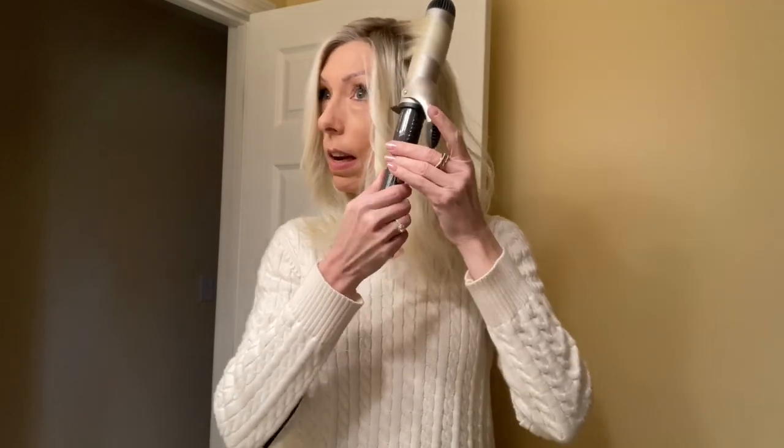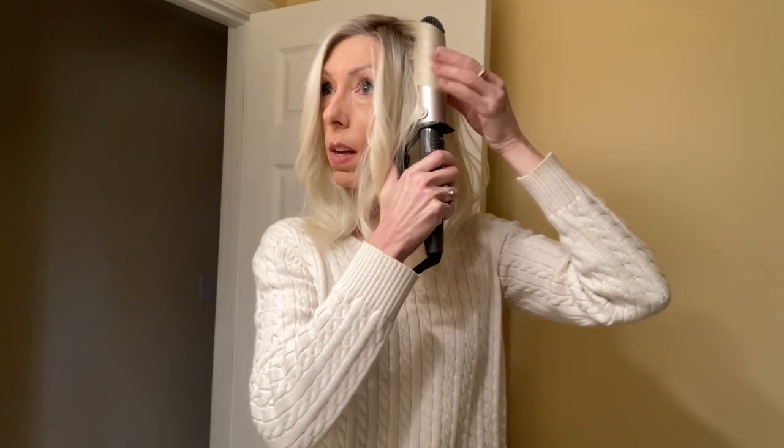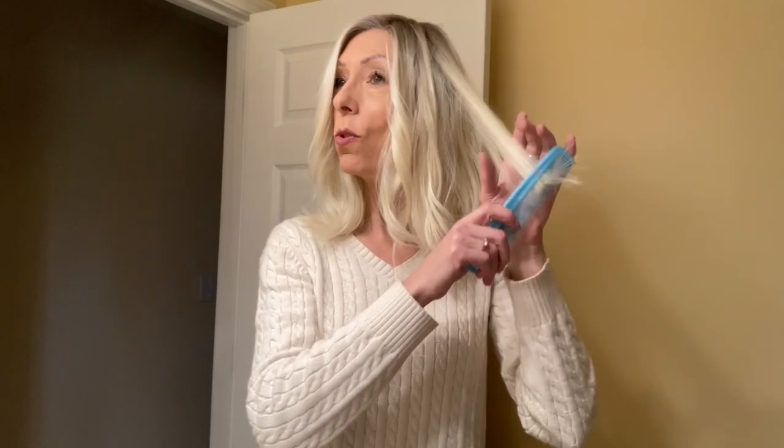You don't want to put too much fiber in the curling iron at once. This particular barrel curling iron is ceramic, so it's made to slip the hair out after a few seconds so that it doesn't burn. I just want to make sure that the fiber is going away from my face. I don't like it when one side of the wig is away from my face and the other side is curling towards the face.